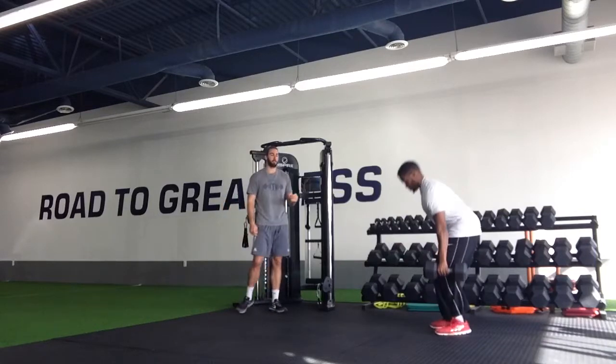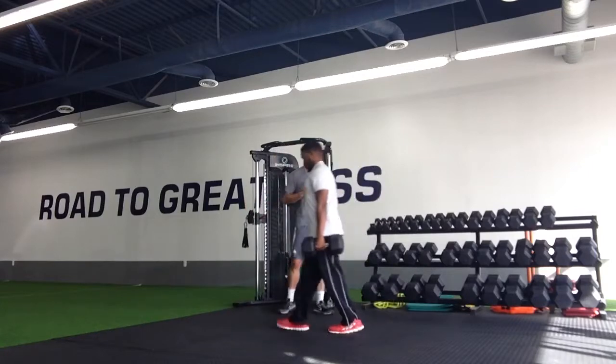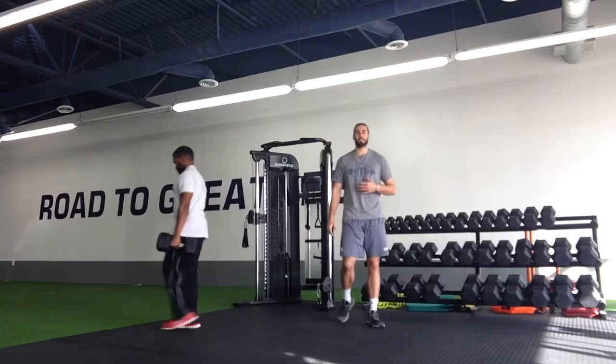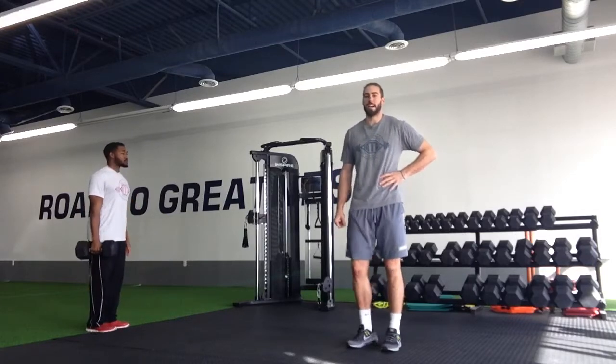Once we're set up there with the dumbbell in one hand, all we're going to do is walk. We want a nice controlled walk through this, and the point of the exercise is to be able to stay up nice and tall and neutral throughout the entire time.